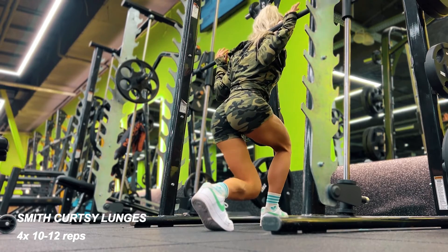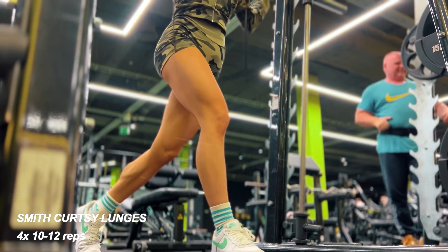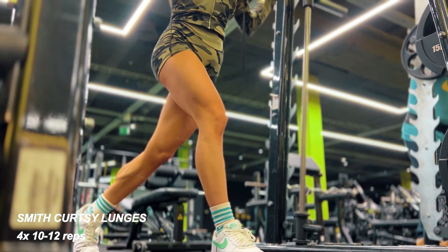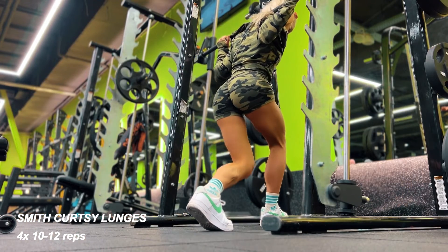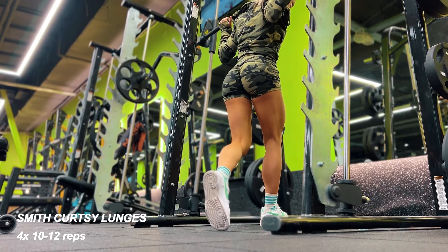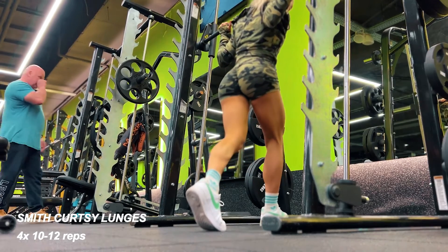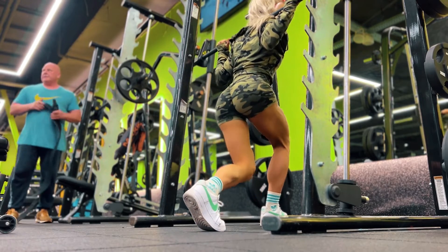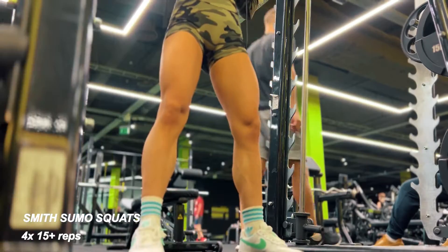Now we're moving to the almost-last exercise — curtsy lunges in the Smith machine. If you watch my channel, you know I absolutely love this exercise. It's amazing for your glutes and legs. I do everything slowly, pausing and stopping at the bottom. My knee almost touches the ground because you want to make sure you're squatting deep, which is really important.